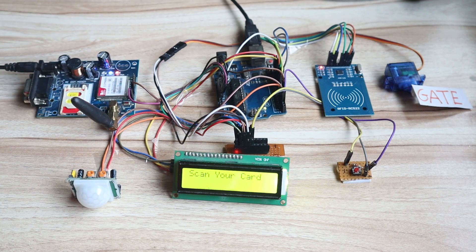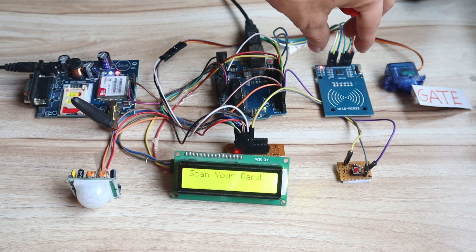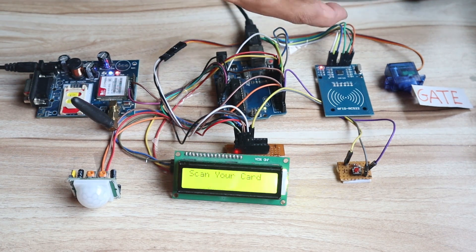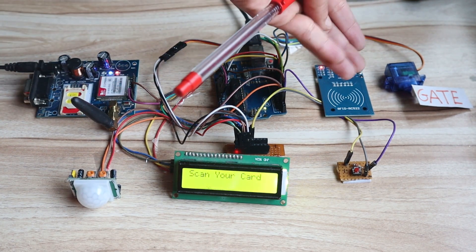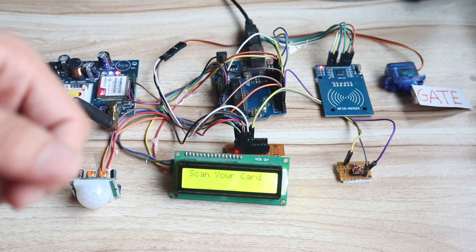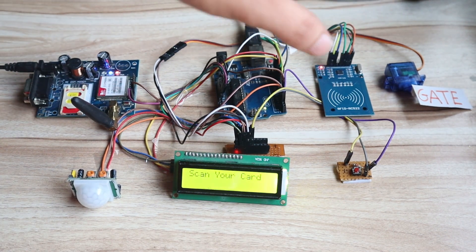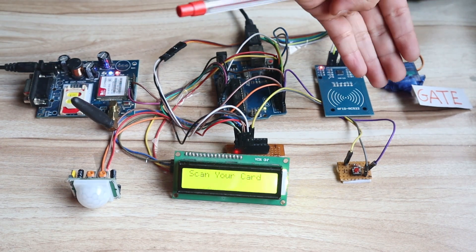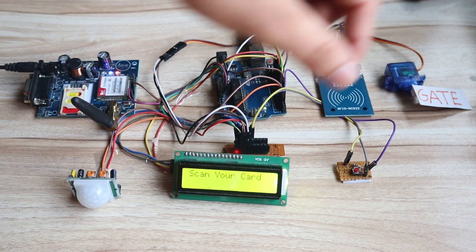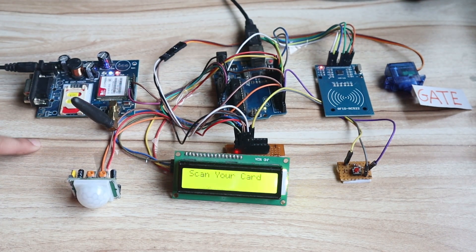The RFID module will scan whether there is a valid person or invalid person. This scanner is attached at your door, and the servo motor acts as the door open and close system. If a valid person wants to enter the house, he will scan his RFID tag on the RFID sensor. Once the scan happens and it is a valid person, the gate will open and then close — meaning he has entered the house.